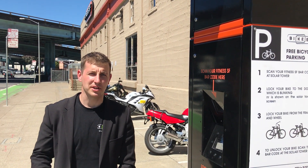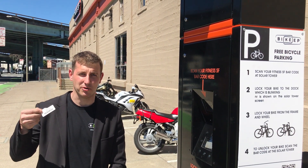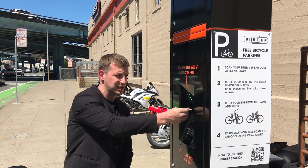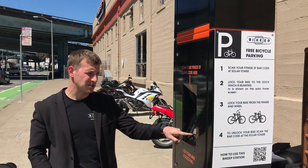Hi, I'm going to show you how you can use FitnessSF bike-in bike stations with your FitnessSF barcode. First, when you arrive at the station, you just scan your FitnessSF barcode at the barcode scanner. Then from the screen you can see which dock is allocated to you.